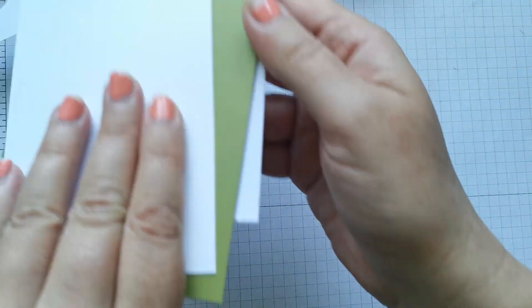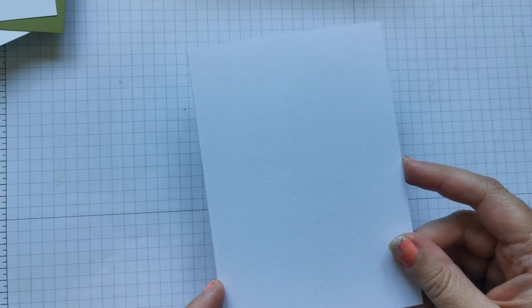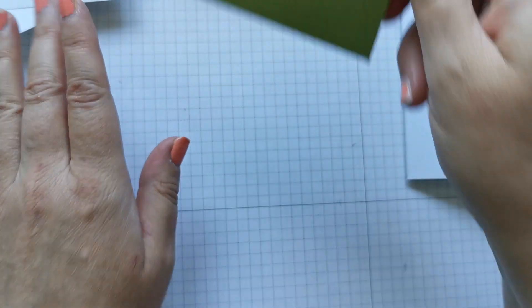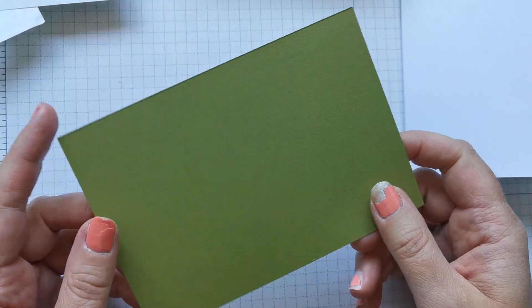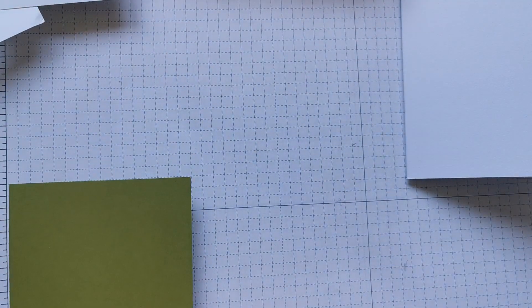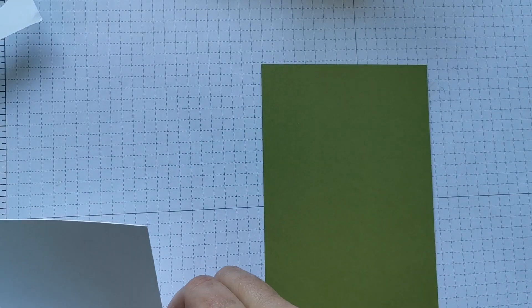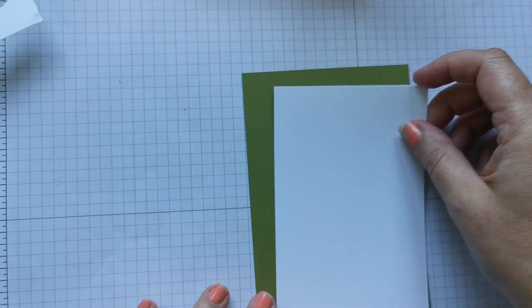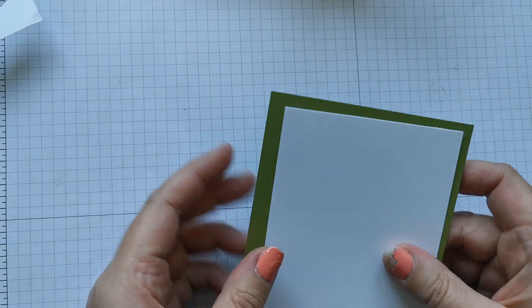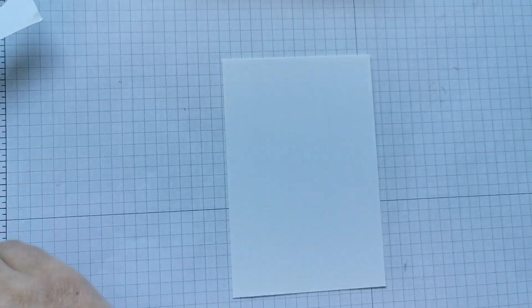I'm going to start off with a card base that measures eight and a quarter by five and seven eighths, scored down the long side at four and an eighth. I've got a piece — you can use any color, but I've decided to go for old olive. I love old olive, it's a lovely slightly darker green, and this measures four inches by five and a quarter. Then I've got another piece of whisper white that measures three and a half by five and a quarter, so we've got a nice border all the way around.